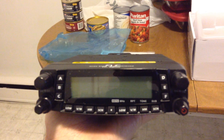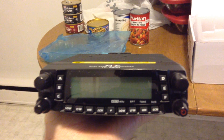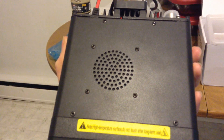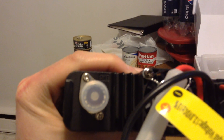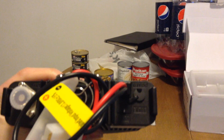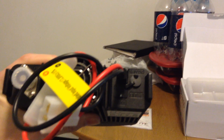It looks a lot like the ASU-8900, I think it is. So there's a look at the front. You got the top-firing speaker. And on the back, you got your PL-295 connector, your negative and power leads, and fuse cord. And there's a provision for speaker.